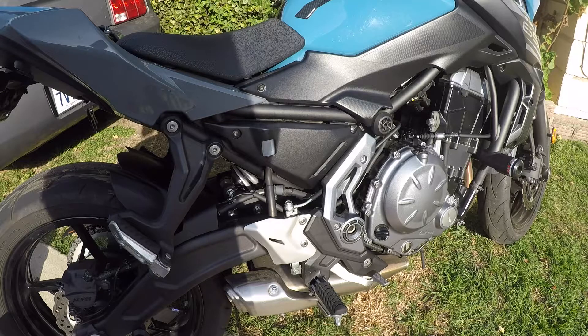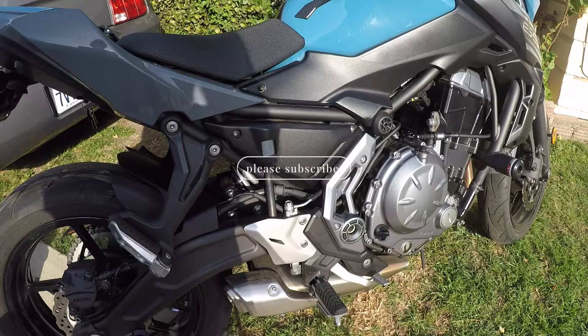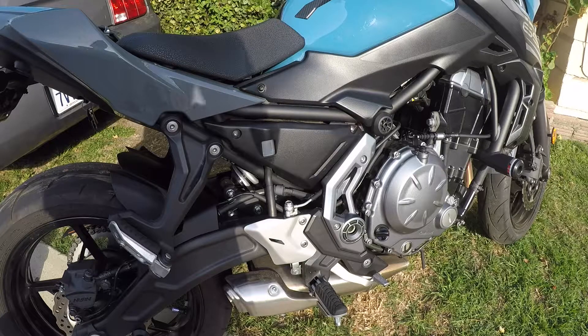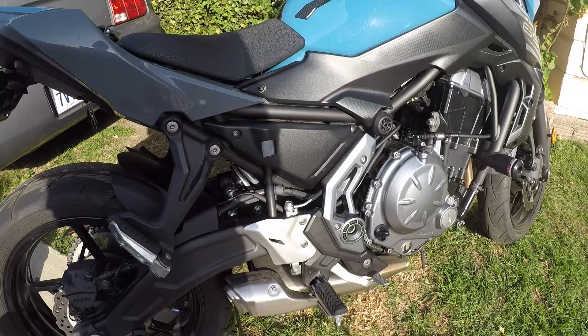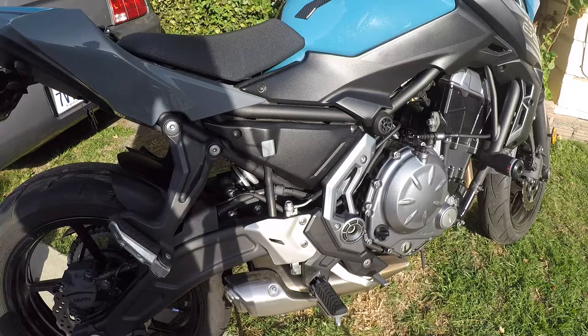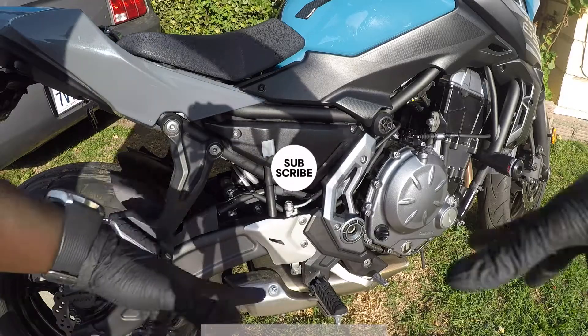All right guys, that's how you do a motorcycle brake fluid change. We did this on a Kawasaki Z650, but it's the same procedure on almost all bikes. This was just to change the brake fluid — don't confuse it with bleeding the brakes. That being said, I'll see you guys in my next video. Until then, RB on Two Wheels is out — and if you haven't already, please do consider subscribing. I'll see you next time!